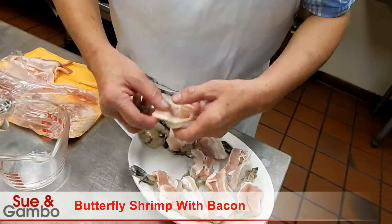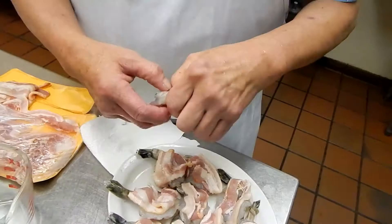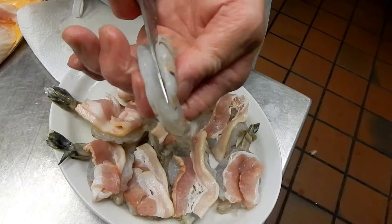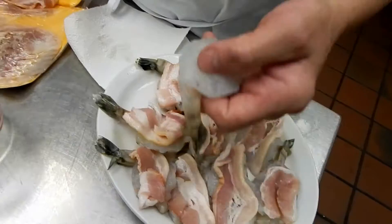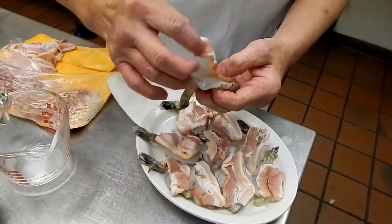We probably need about, depending on how much you're going to make — I make about half a pound here. So I'll just show you how to make that with a couple pieces. Peel the shell off and split them open, like that. And put the little strip of bacon — you cut a little piece of bacon and put it on the bottom here.